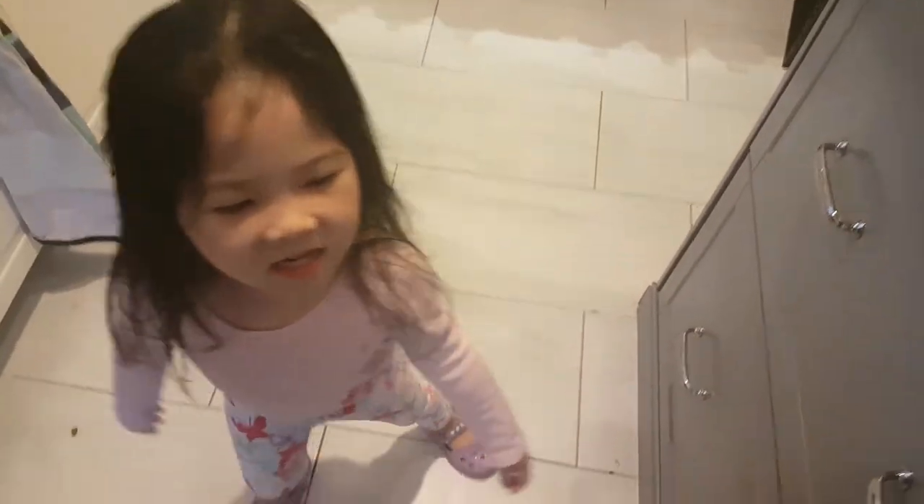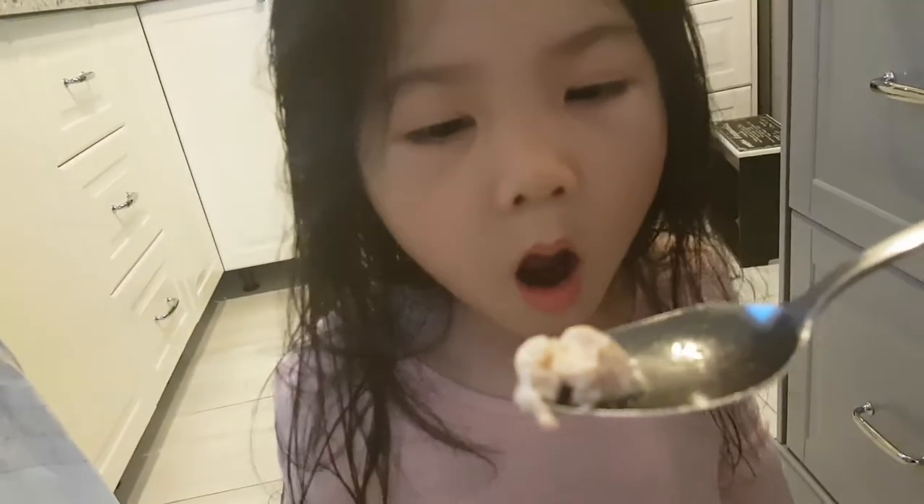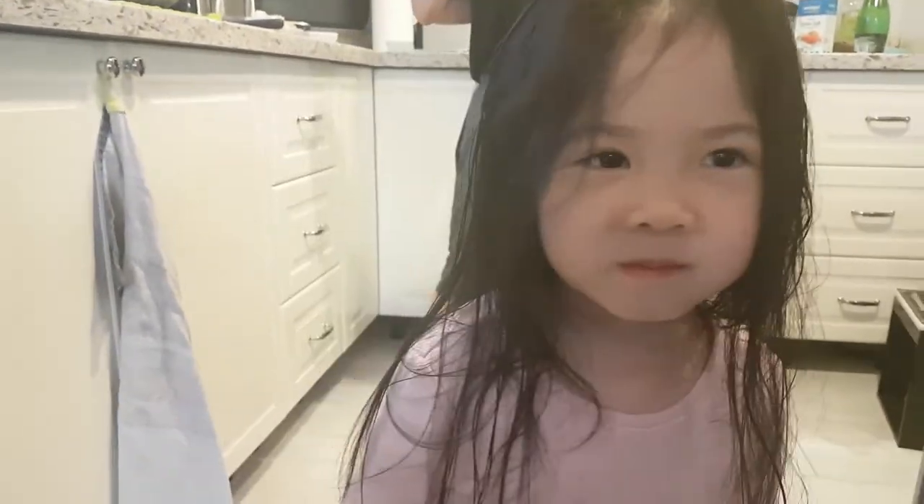And the sauce on rice — in Chinese I say 'jep lo fan' — it's perfect, absolutely perfect. Are you hungry? Do you want to taste a little bit? She calls it the 'jep soup.' Say hi! Does mommy get a thumbs up? Give me a thumbs up. Yeah!